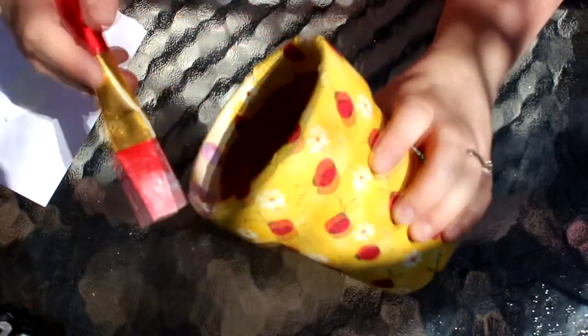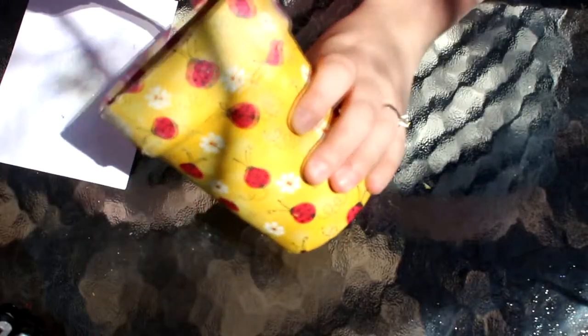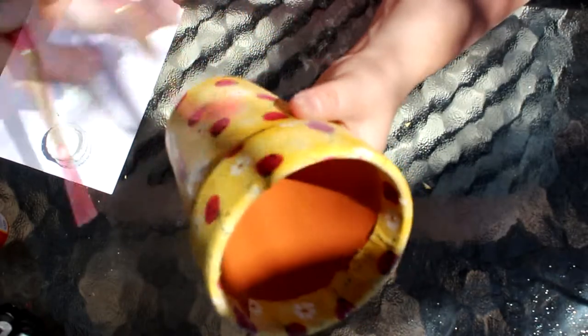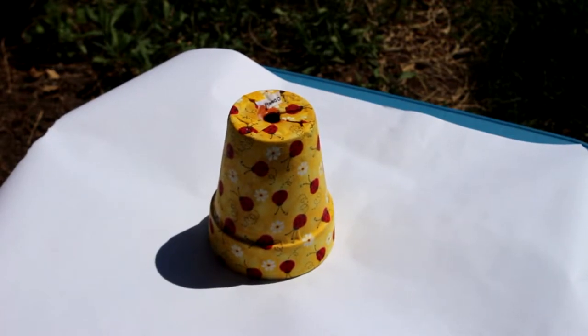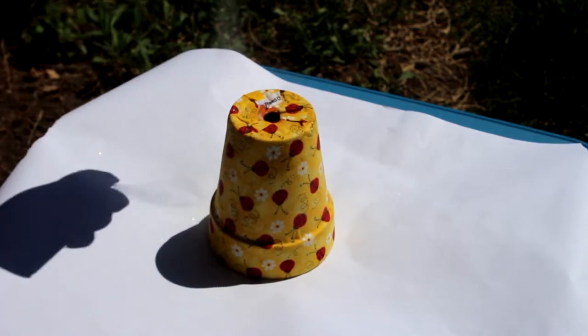As I go along, if I have any excess mod podge I'm just going to completely coat and make sure it's all over the outside of the pot as well. Then after that I'm going to seal it with my sealer. The sealer is an aerosol can and it has a strong smell, so I'd recommend doing that outside. I just did one coat of sealer.